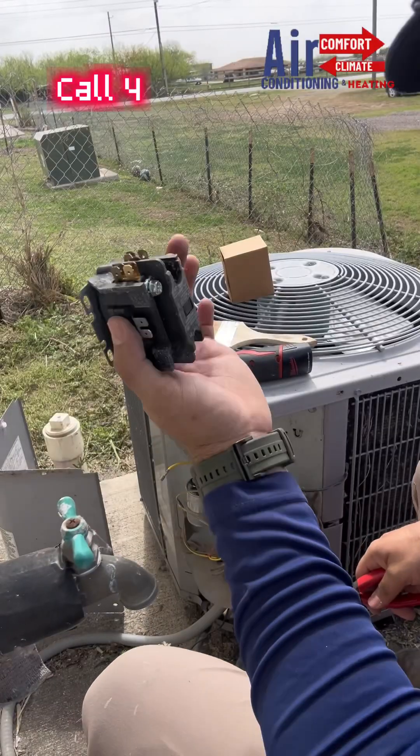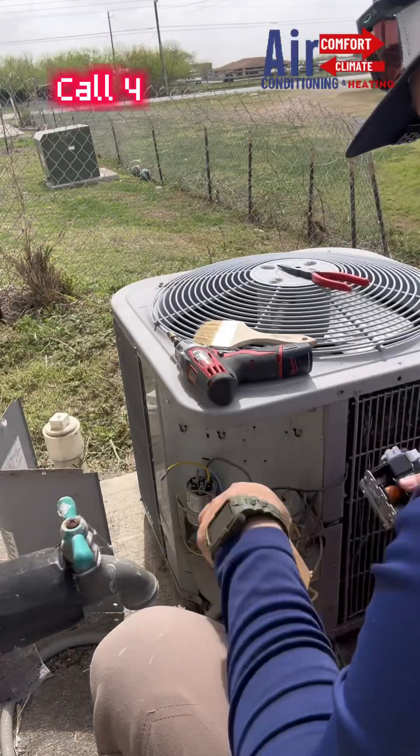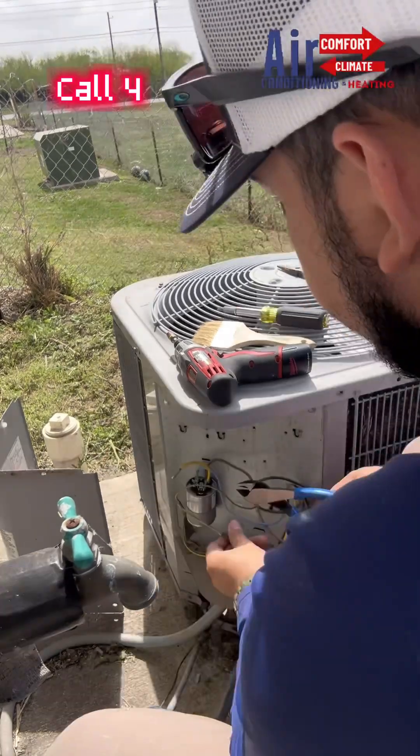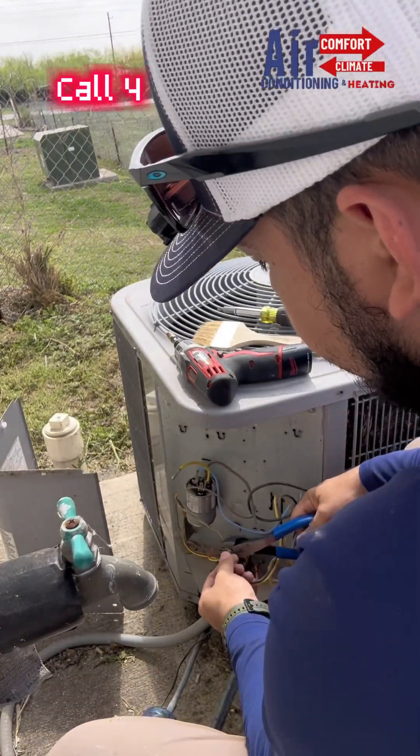Got this contactor out — out with the old and in with the new. Got a few units maintenance cleaned and ready for the summer heat. Another happy customer. Make sure to like and subscribe.